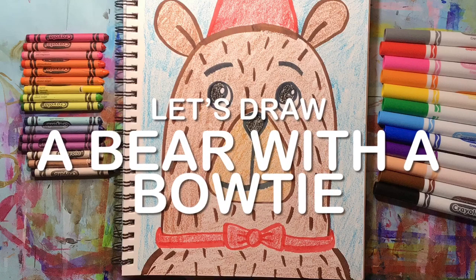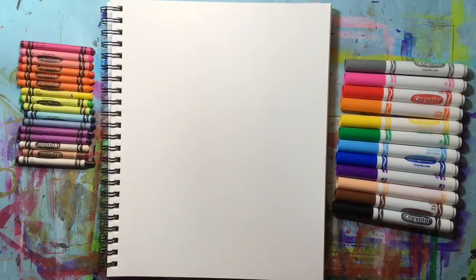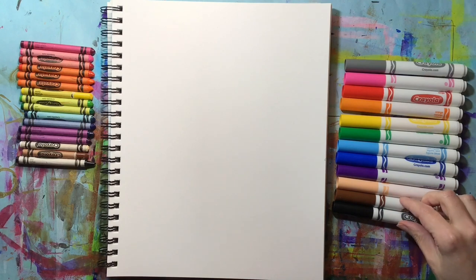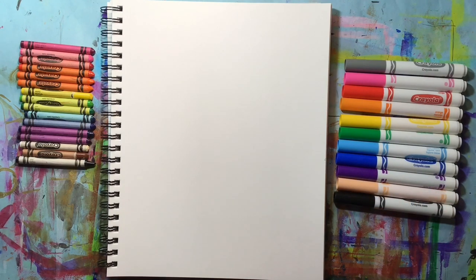Let's draw a bear with a bowtie. For this draw-along I'm not going to be using any pencil, though you could use pencil and always go over your pencil lines after with the marker colors. I'm going to jump right in to using the markers.